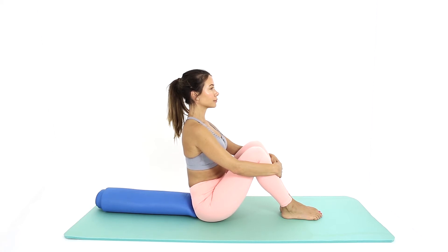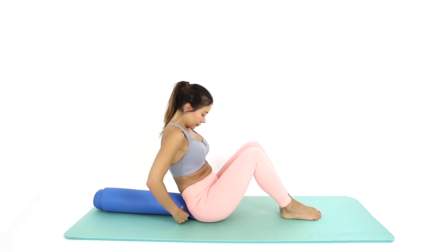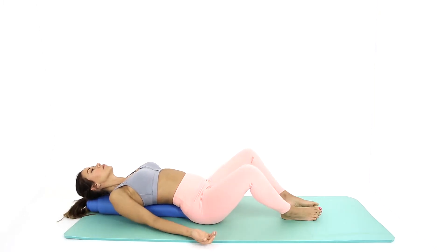Begin sitting on the floor. Place a bolster or folded blanket underneath your lower back. Tuck your chin in and roll back onto the bolster, vertebrae by vertebrae.